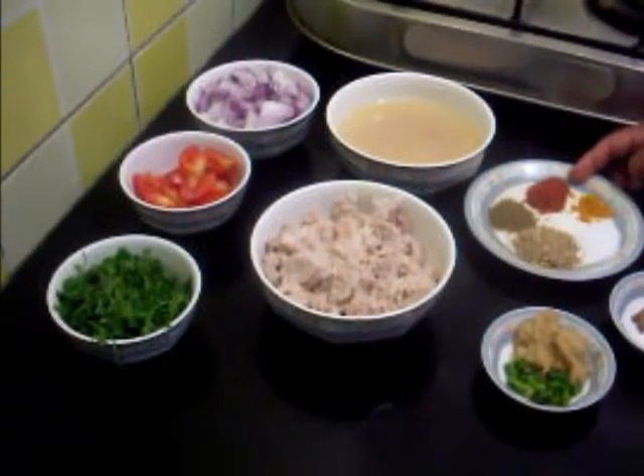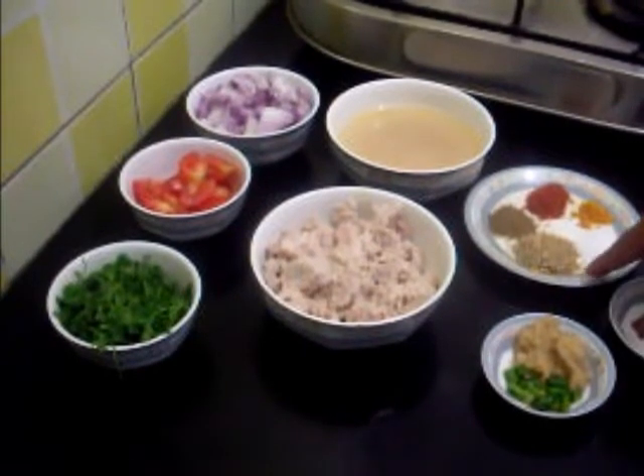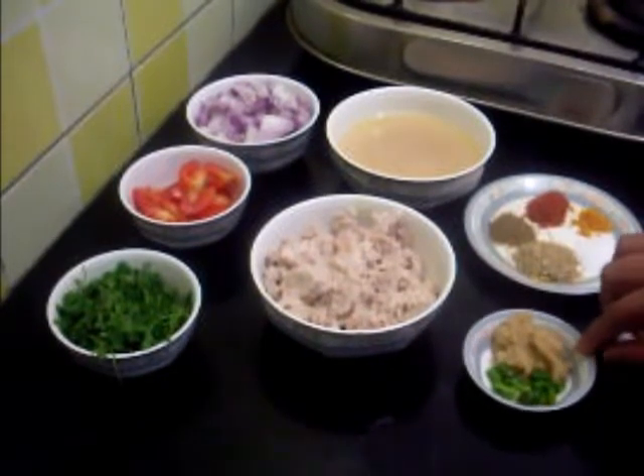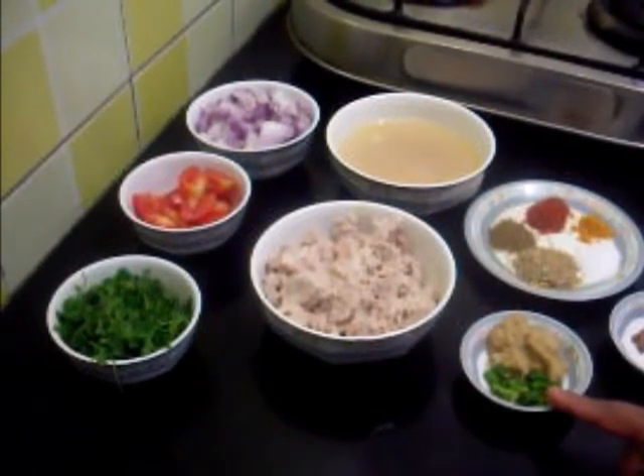Red chilli powder one teaspoon, half teaspoon of turmeric powder, salt as per taste, two teaspoons of coriander powder and one teaspoon of cumin powder.